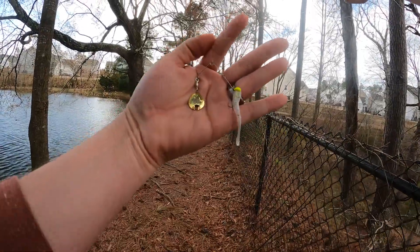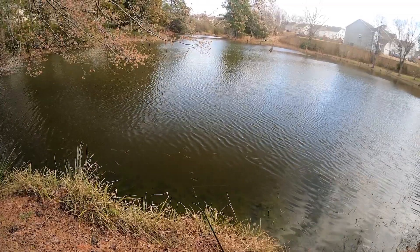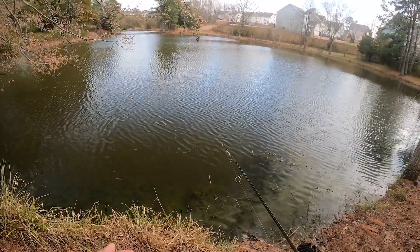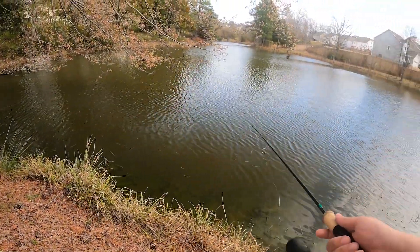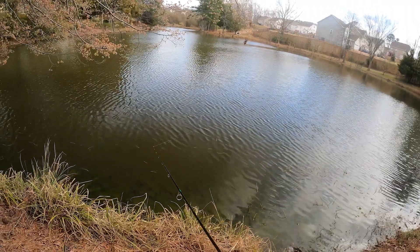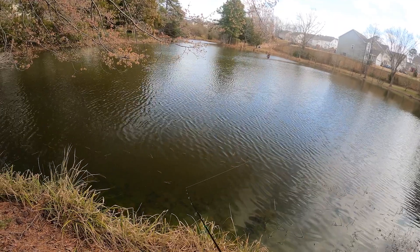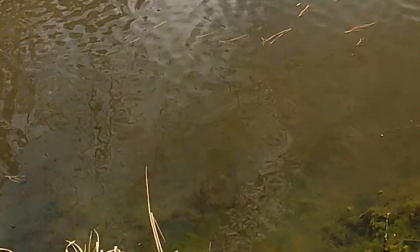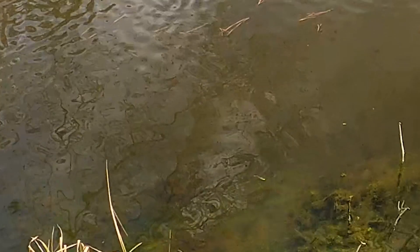All right, we're gonna change things up — put the gold blade on with a meal minnow and see how that does. That gold blade looks amazing, way better in this water than the silver did. Like I said, in this kind of water a gold blade works great. If the water is clear with constant sun, the silver blade would be best. But with the slightly overcast sky and this murky, tannic water, the gold blade is just so vibrant.